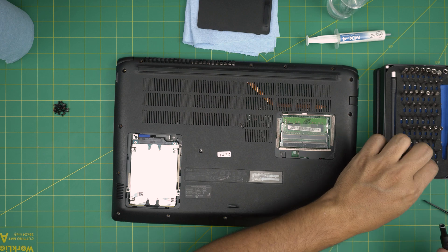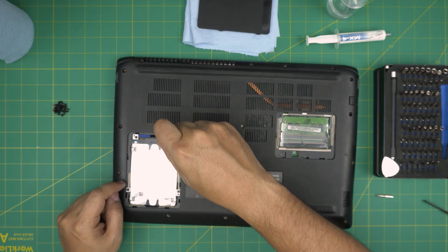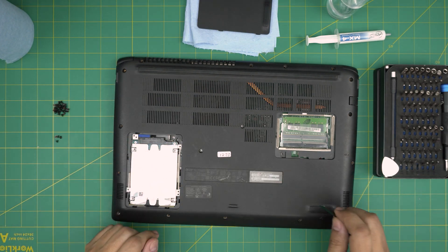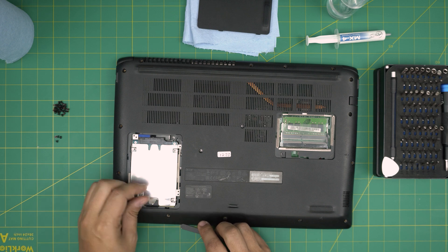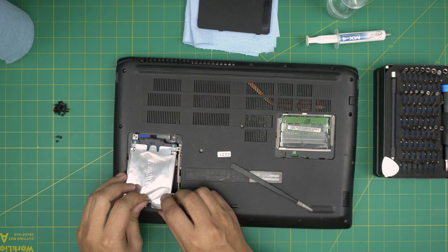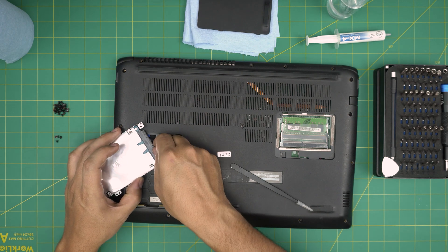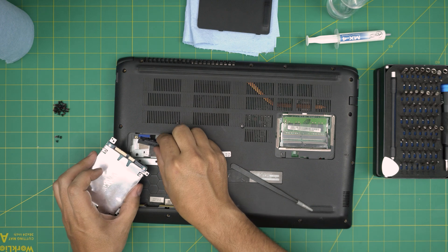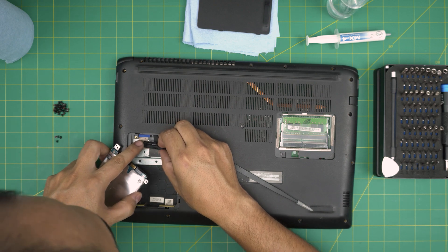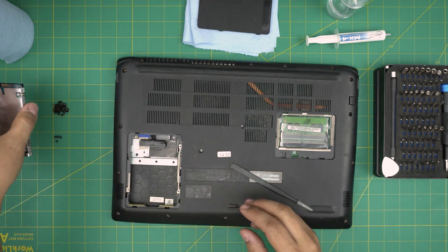Now switch to a Philips 00 and remove the four black screws on the hard drive caddy. Once those are out, grab the flip tab and lift up from the back side — gently, do not yank the flex cable. Make sure it's not under stress and carefully separate the adapter from the connector. Don't over-pull or you'll rip the flex cable. This is your hard drive — set it to one side.